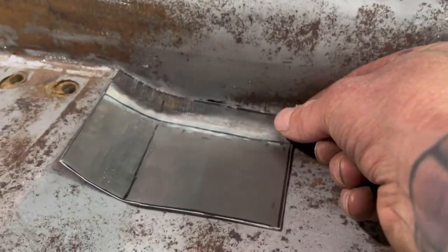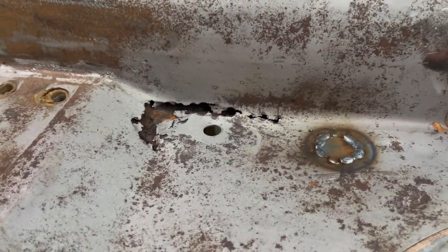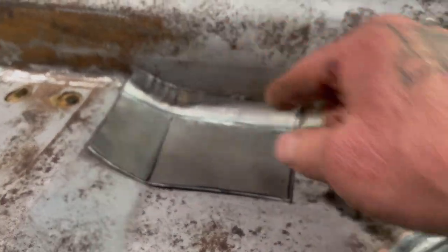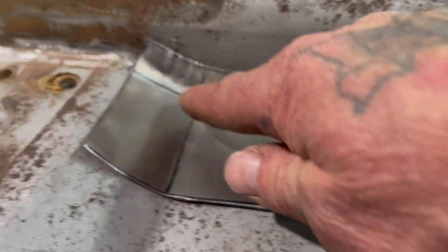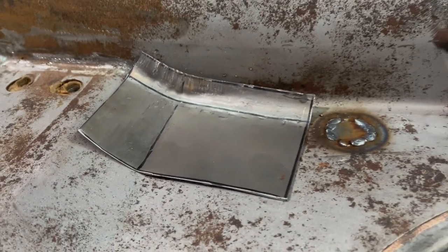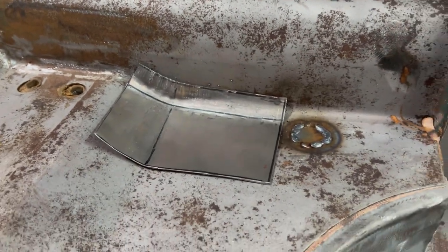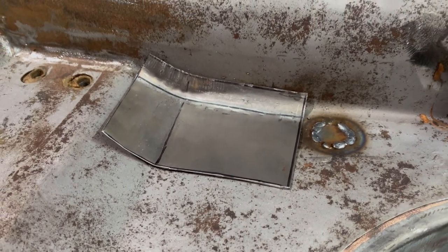And then when I get this all made, what I'll do is cut this out where I want it and go from there, put it back in there. But don't be afraid to try to mimic these panels by using hammers and dollies and whatever until you get it to where you want it. So I'm going to go ahead, mess around with this, try to hammer and dolly and get this smooth, and then when I get it laying in there I'll film some more.